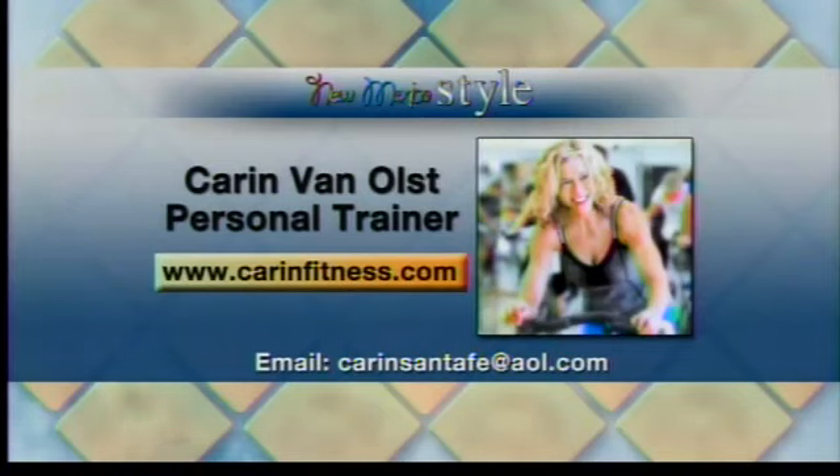No better way than to train with Carin herself. You can find her at carinfitness.com or carencentivea.aol.com. Thank you so much for being with us — I'm ready for another workout with you soon. I want to look like that. That's all I want.